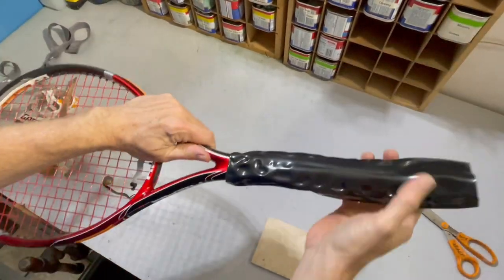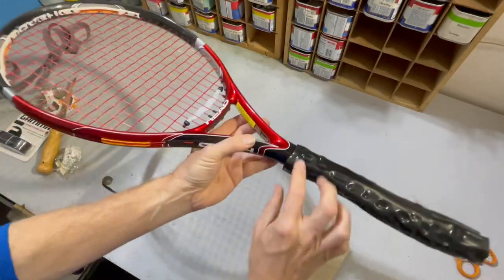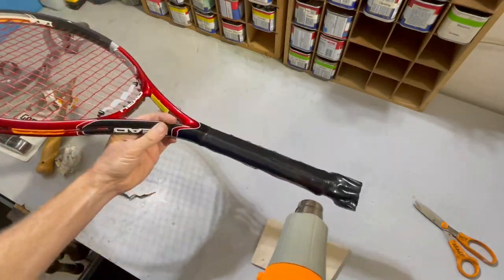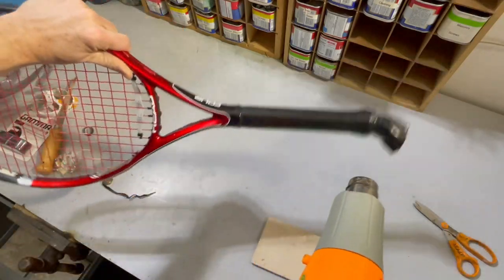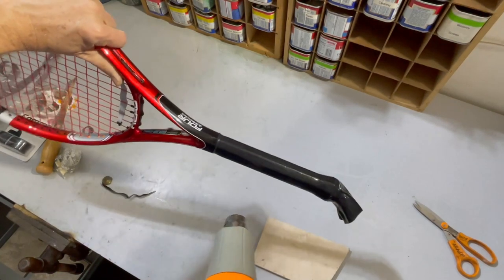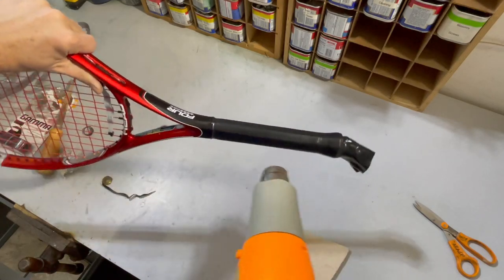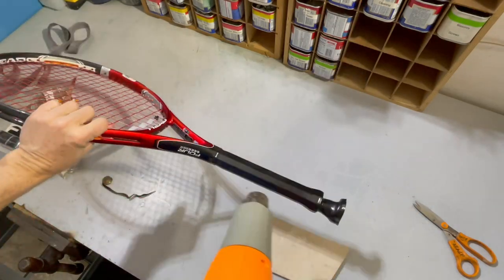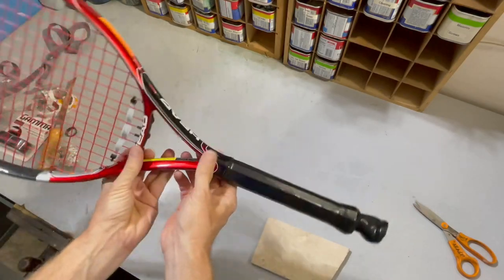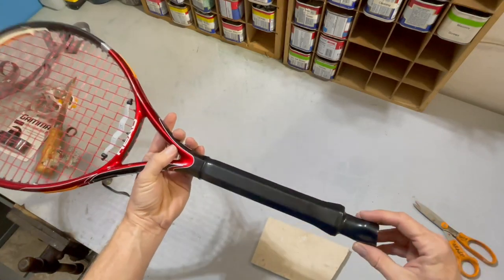Before it gets too far I'm gonna set it up about where I want it. If it shrinks more than I want I'll just use a razor blade and trim it off at the top. I can see why I was careful — as it shrunk it also shrunk in length and started to creep up above the neck on the handle. The little bumps smooth out when they get a little more heat. I don't want to overheat the racket underneath, so I'll trim it off with a razor blade and then re-grip it.